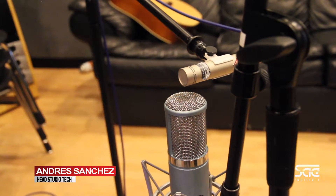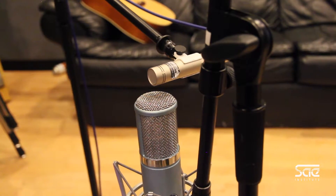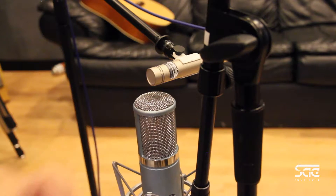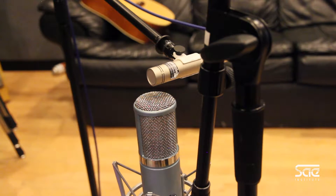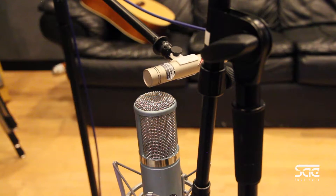Alright so this is our MS setup, it's going to require two microphones. The bottom mic is a figure of eight microphone, meaning that it's going to capture sound from the sides — either that side or that side — it's not going to capture sound from the front or the back. The other microphone required is a cardioid microphone, or a directional microphone; in this case, this one is capturing sound from the front.